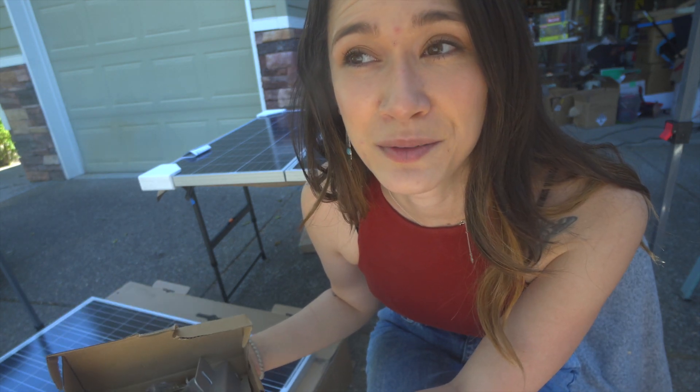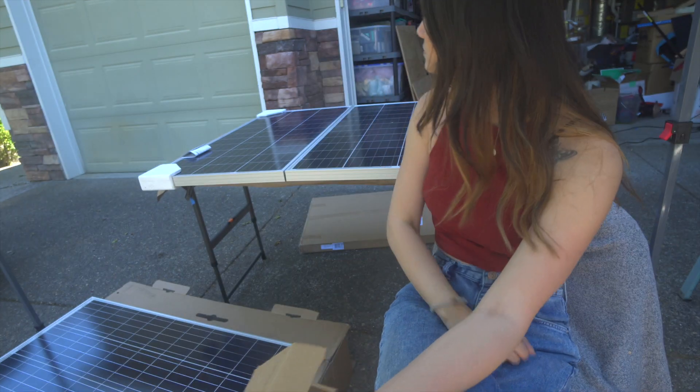I did order them on Amazon and it said it would deliver tomorrow. So I think I'm just going to go ahead, business as usual, get this all ready and prepared as if I only had two solar panels, and then I'm going to make sure I leave enough space up there to attach the third solar panel tomorrow when I get those mounting brackets.